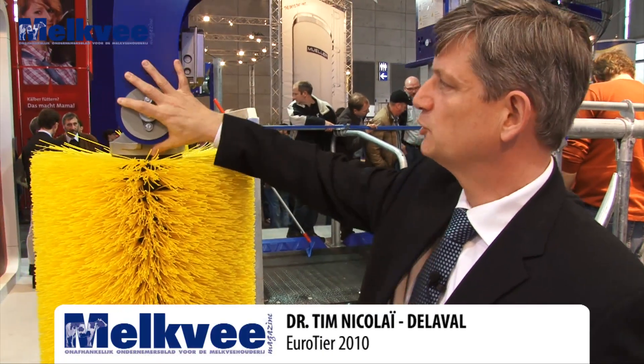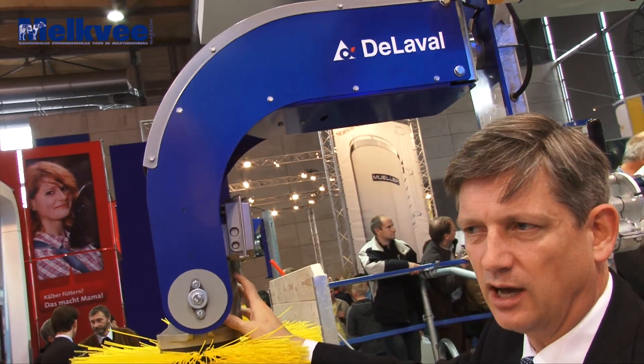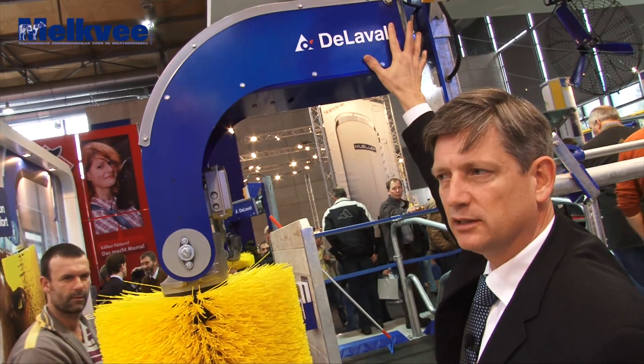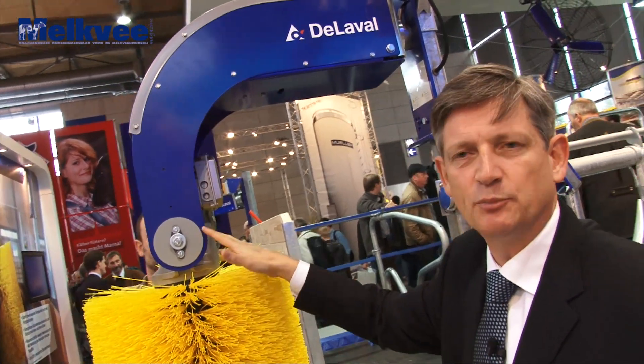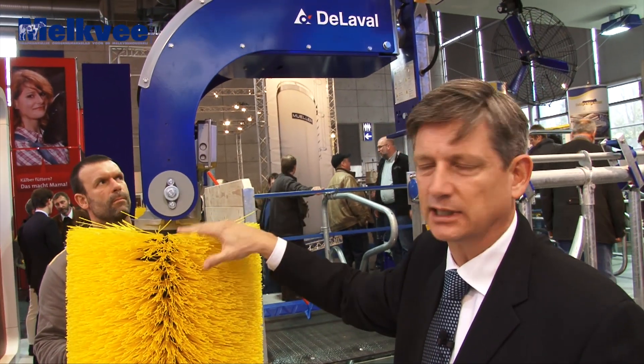De nieuwe features zijn: we hebben twee draaipunten aan deze borstel. Een eerste onderaan, dat we ook met de vorige generatie hadden. Een tweede punt bovenaan. En door die twee draaipunten hebben we eigenlijk een breder bereik op de rug van het dier en ook aan de flanken van het dier.